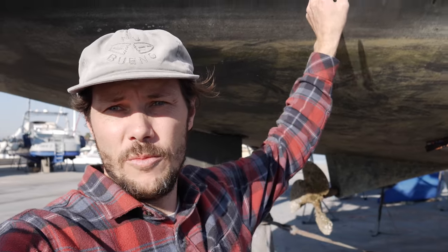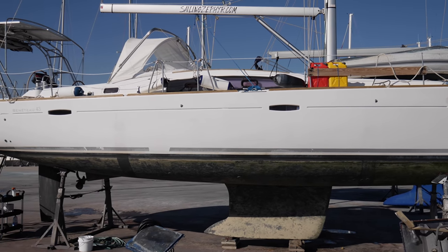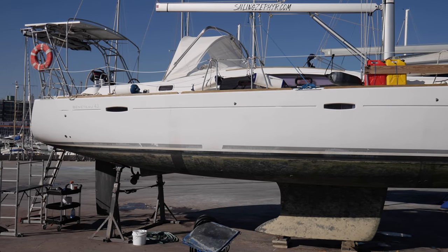One of the things I'm working on right now is removing the old bootstripe, as you can see here. We wanted to do this before but didn't get a chance when we were in the BVIs. I've got the new bootstripe ready. First things first — I'm using a heat gun and slowly peeling the old bootstripe off, just heating up a little bit at a time and then pulling a little bit more.